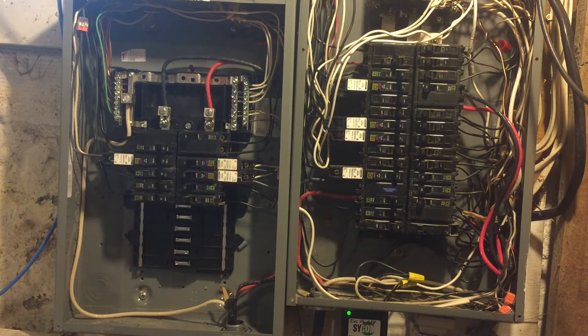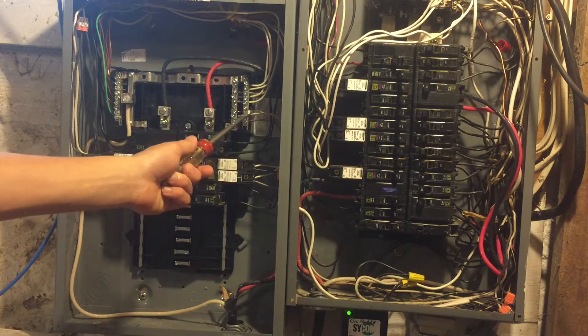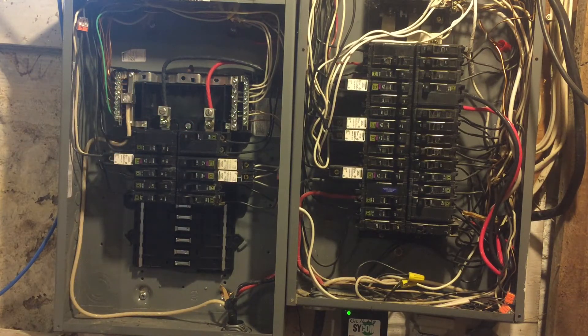Even though it didn't matter, for consistency I put all the grounds over here, and I put all the neutrals over here, with about one or two grounds over here just because. You can see that these two are clearly bonded, and there doesn't appear to be a way to separate them. If there was, it would be an easy job, because I've already put all the grounds over here. So I'm left with no ground bus bar.